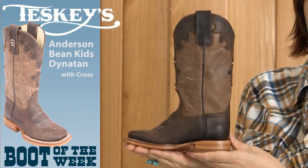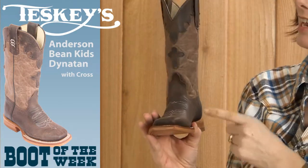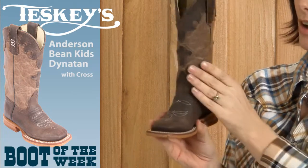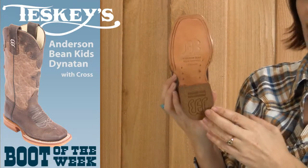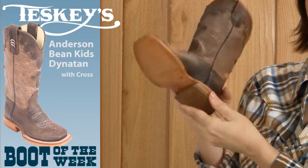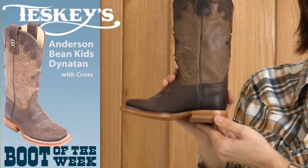This particular boot has an oiled cap foot, it also has a goat top, it has a leather cross that matches the vamp, it has a DB toe and a double stitch welt. It also has a roper heel and a leather sole, and underneath that we have a steel shank reinforced with brass nails. This boot comes in full sizes 9-3 and retails for $109.99.